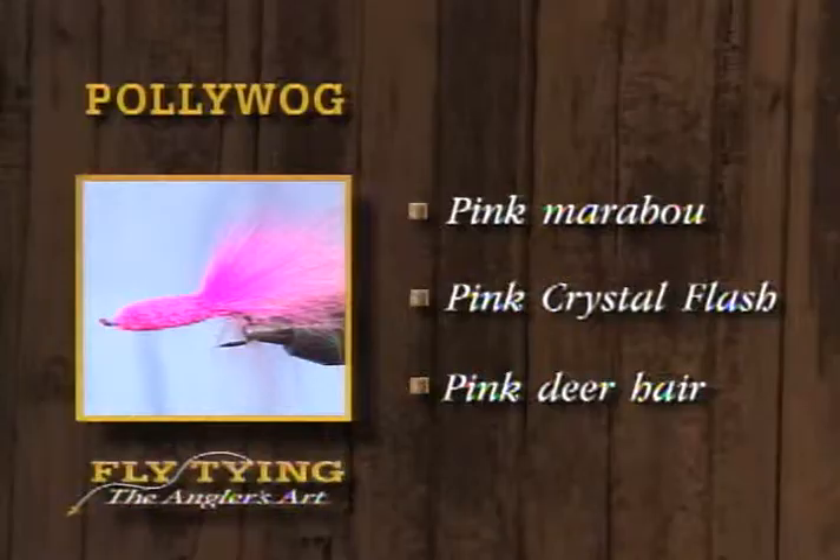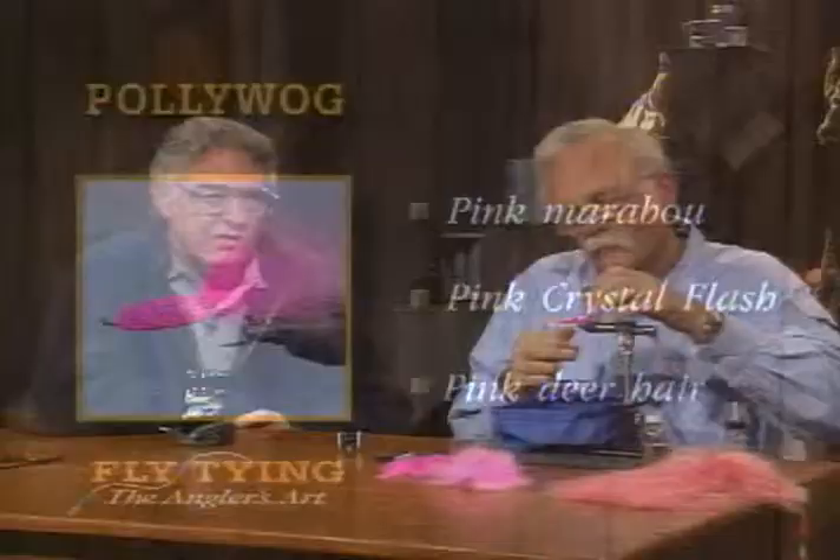Well, that's it for today, folks. We've tied a dry fly, a nymph, and a steelhead salmon fly — the Light Cahill, the Serendipity, and the Polywog. We hope you've learned a few things along the way, and we hope you'll do some fly tying this next week and maybe even go out and do a little fishing. Thanks a lot, and good night.